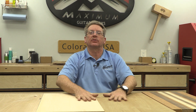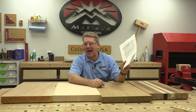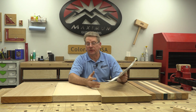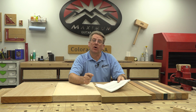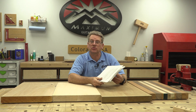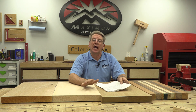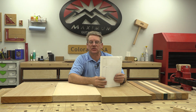Today we want to get back to talking about the Strat build, and we're up to step seven — talking about the body. If you haven't received the task sheets I offered when I started this series, all you have to do is send me an email and ask for the documentation that goes along with this build series, and I will send it to you.